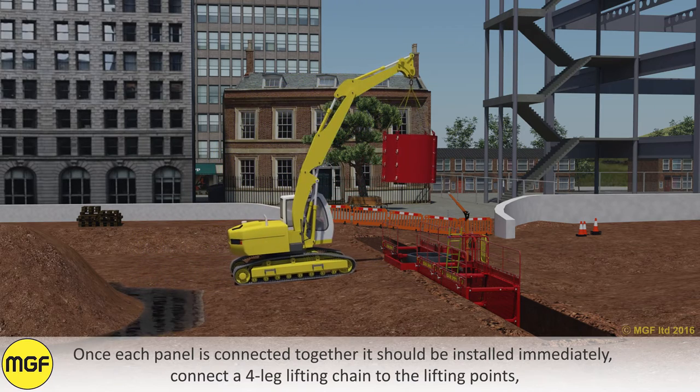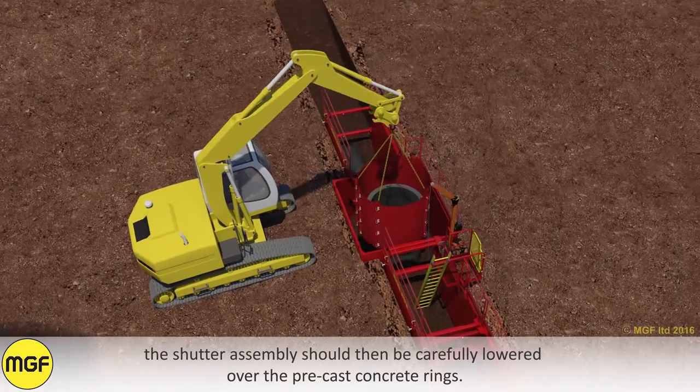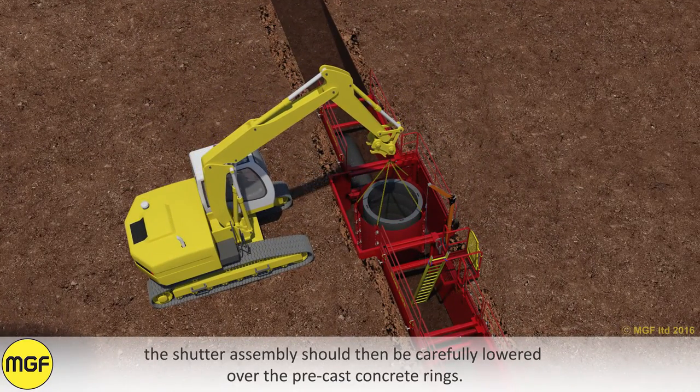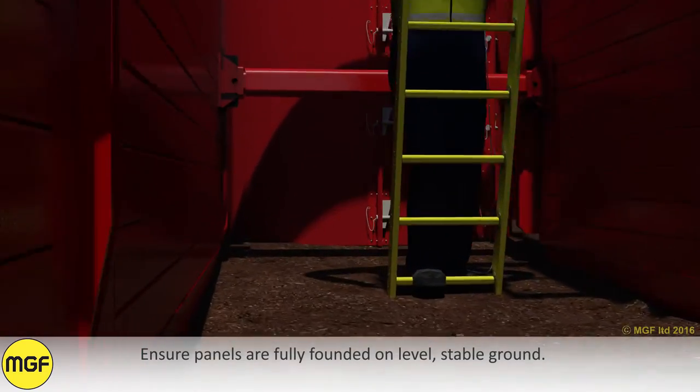Connect a four-leg lifting chain to the lifting points. The shutter assembly should then be carefully lowered over the precast concrete rings. Ensure panels are fully founded on level stable ground.